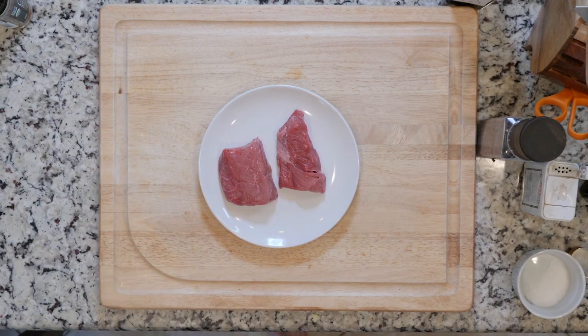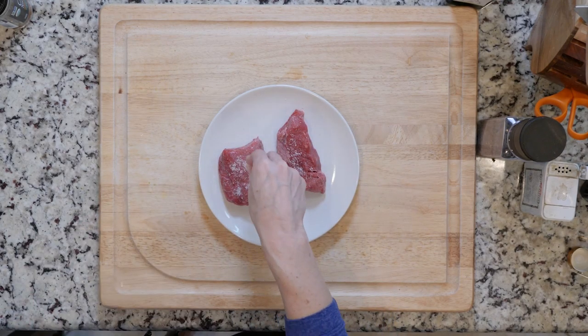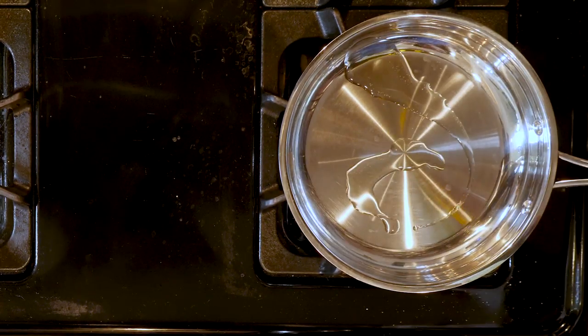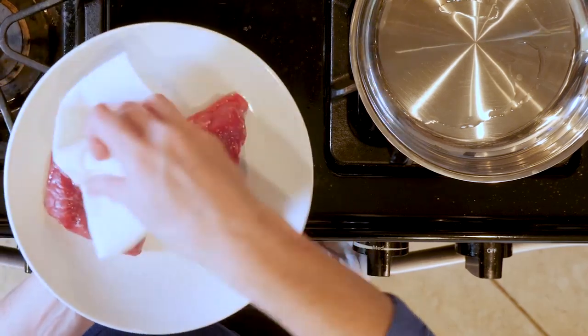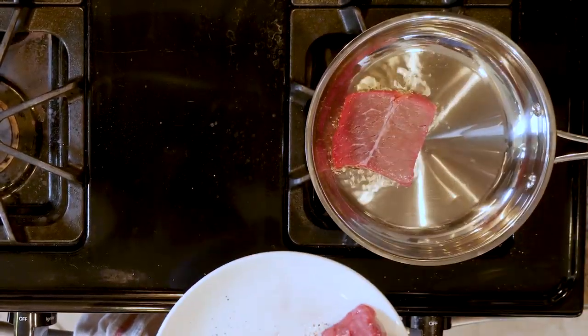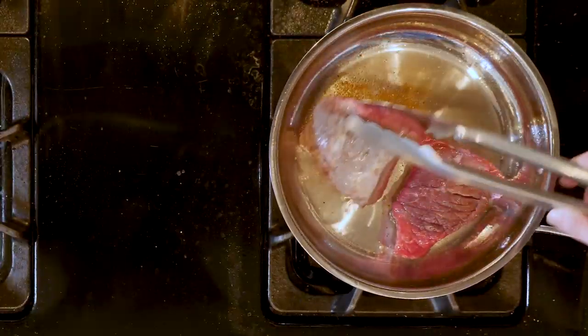While the veggies are roasting, salt the steaks on both sides and let them sit for at least 10 minutes. After the steaks have sat for 10 minutes, heat a little oil in a pan over a medium-high flame. While the fat is heating up, wipe the salt off the steaks and season with pepper. Place the steaks in the pan and cook for six to eight minutes, flipping every minute during cooking.